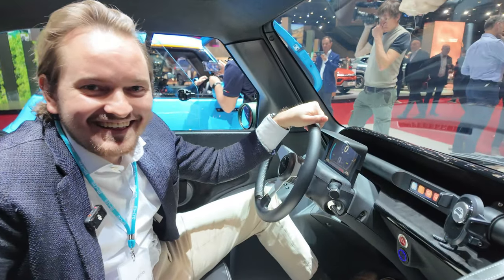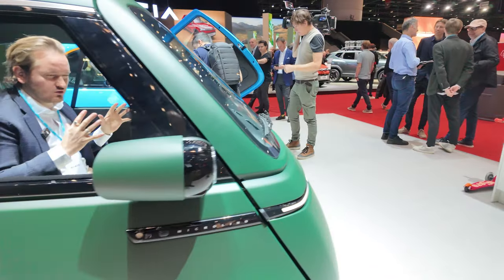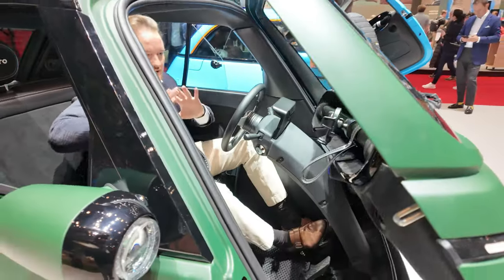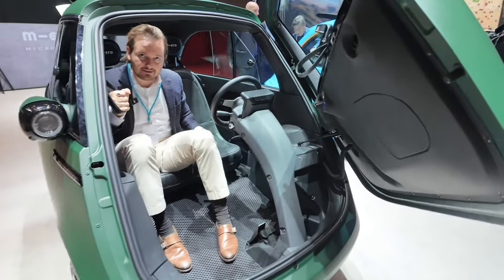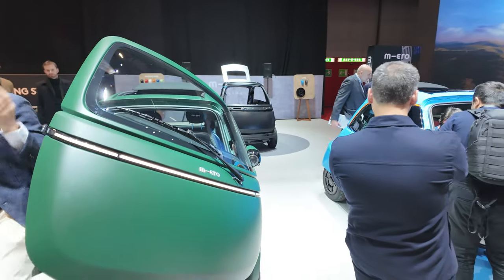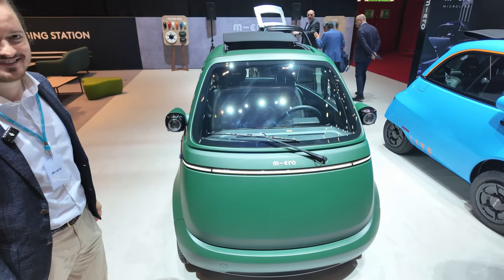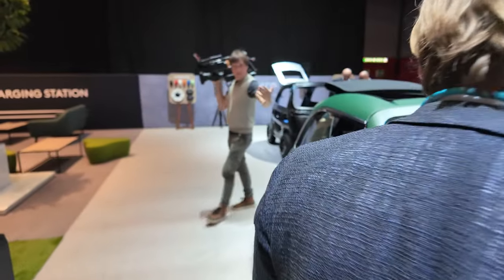Getting in and out is pretty easy once you know how. There's a button behind this bar - you just press it and the door opens automatically. Then you scooch over using a little handle here to help you get out. And then you just slowly close the door with a nice soft close.